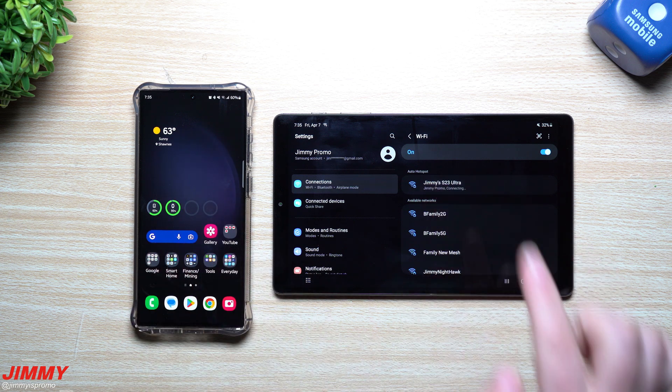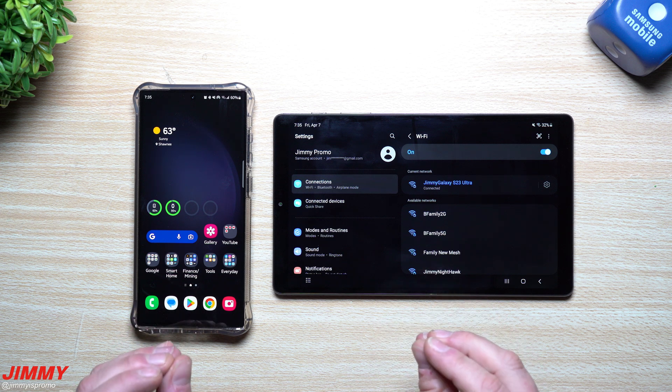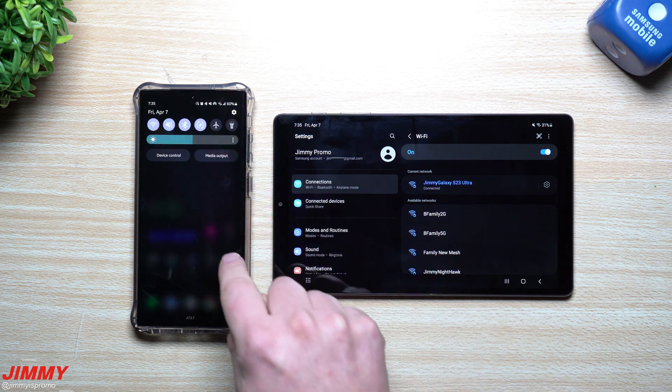We tap right there and it connects. It's pretty nice because we don't have to type in a code or password, because everything is saved through my Samsung account. You can see that this tablet has my Samsung account logged in.